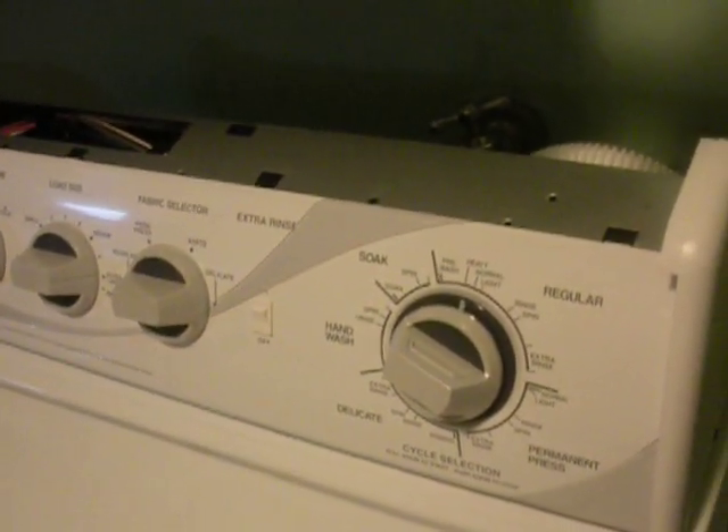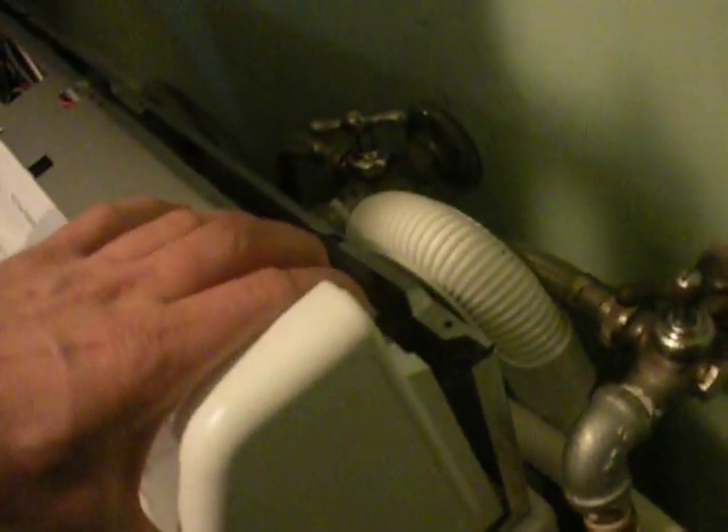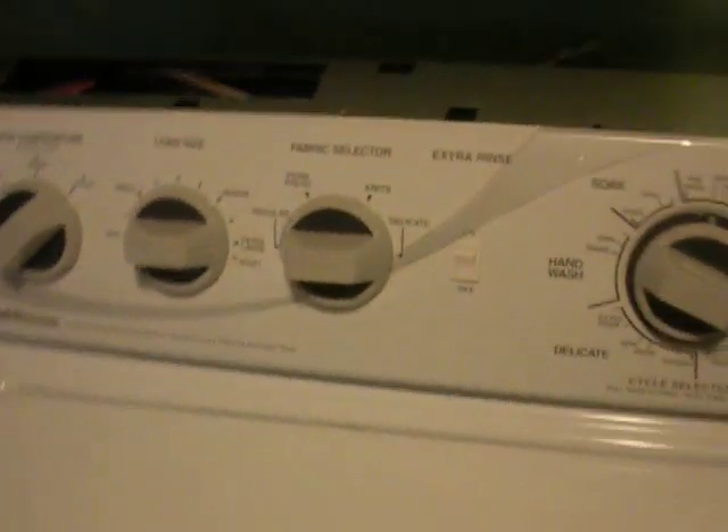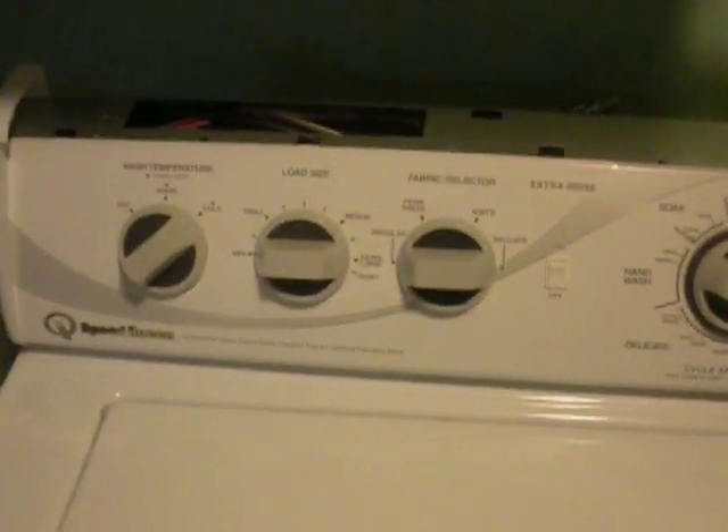Once again, that's a Speed Queen AWN series. This just goes right over the plastic, comes right up over here on the lip — you don't want that on the inside. If you have any questions, send me a message.